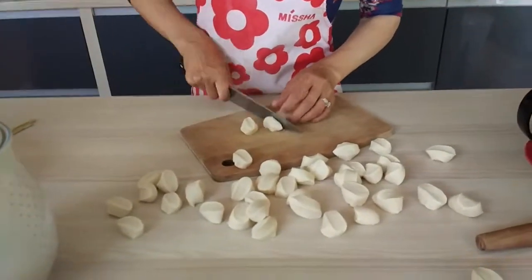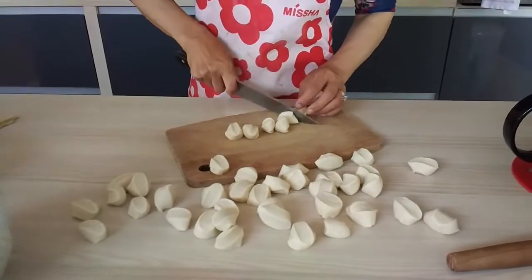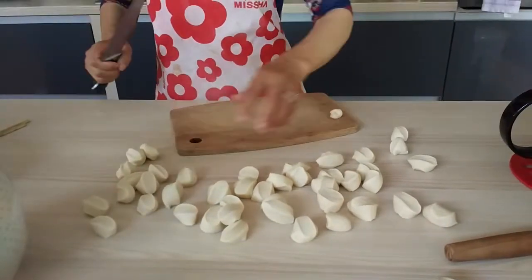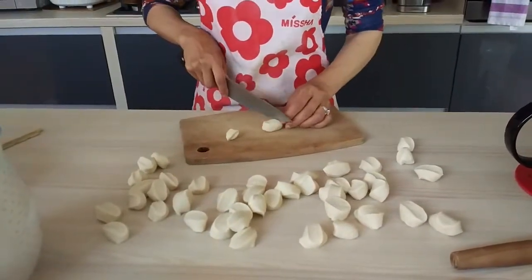Okay, let's see how we do it. So you cut them into little pieces. And now...